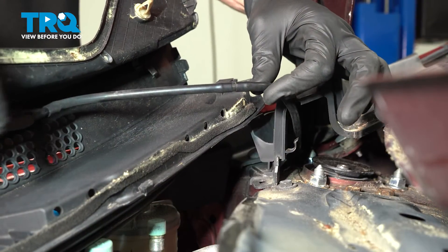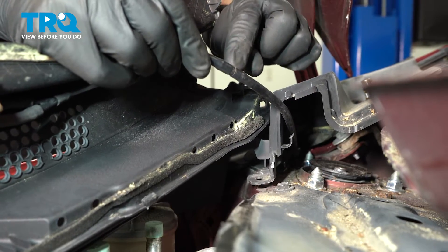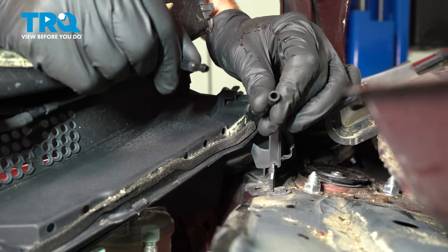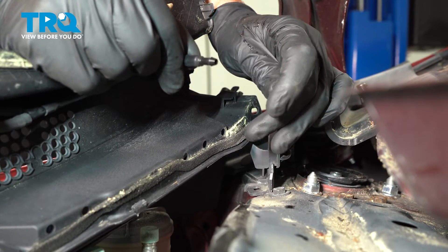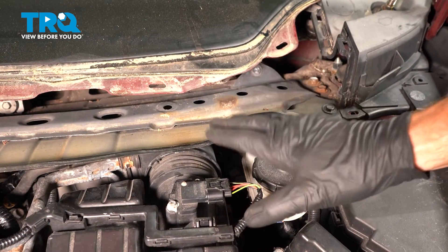Keep in mind, on the passenger side you will have a washer fluid hose that you will have to disconnect. You can see that it's split right here. We'll just gently tug on this to separate it. Double check to make sure that it's reusable — not torn, worn, or damaged. And now we can remove this from the vehicle.